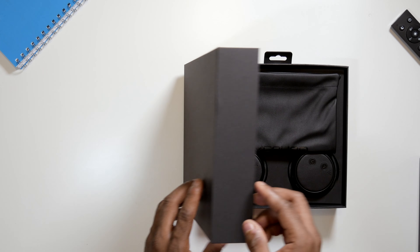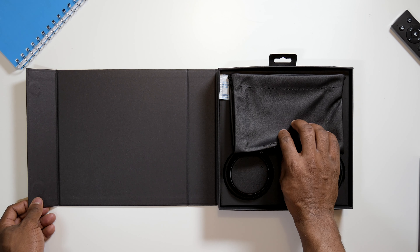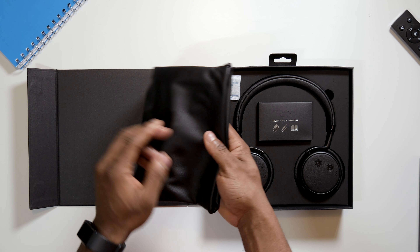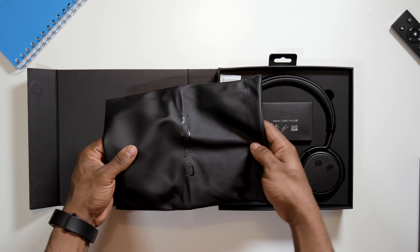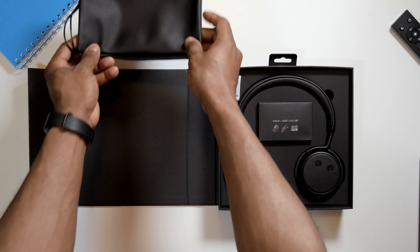First of all, let's take a look at what comes in the box. As you can see it comes in a nice gorgeous package. Given how cheap these headphones are, they come with a leather pouch which really surprised me — a nice soft plush leather pouch for carrying it around, with a rope at the top to close it up.